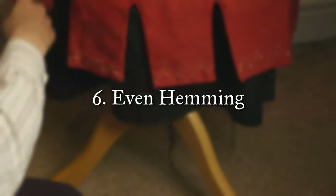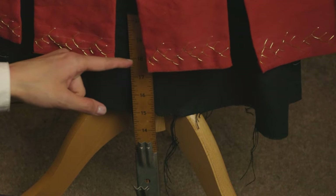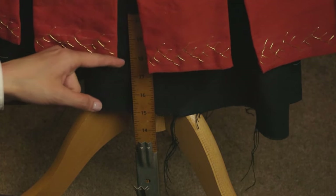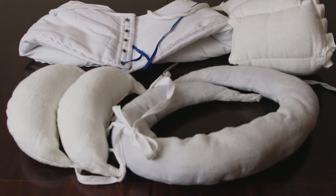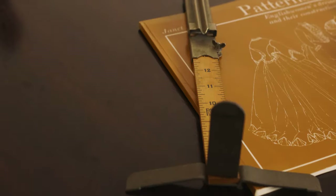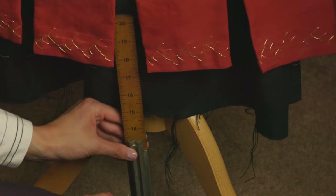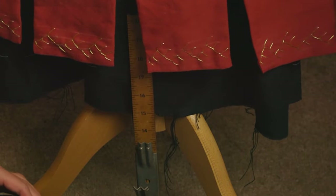The sixth technique is learning how to evenly hem dresses and skirts. I personally like to put my garment onto a dress form and use a hem marker, which is an incredible device for getting a perfectly even hem. I do this over all of the underpinnings as well, because things like a false rump or a bum roll can completely change the way your hem will drape. When I first started sewing I couldn't figure out how to get everything to hem evenly, then I found out about hem marking devices and it completely changed my world. You can find a vintage one from the 40s, 50s, and 60s on eBay quite cheaply.